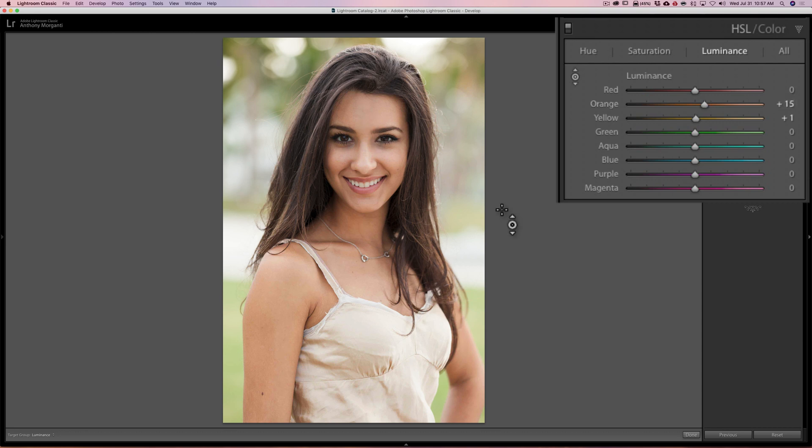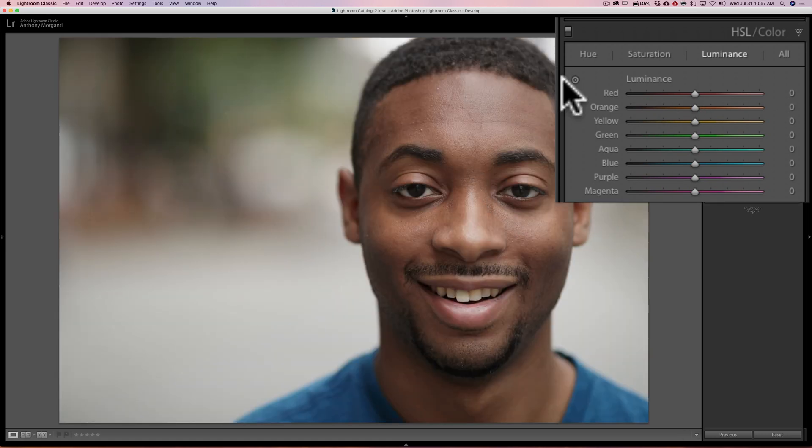So it's super easy to do, and as I mentioned this could be a lot quicker, especially with an image like this where you have her neck, chest, and arms showing — it would take you a lot longer to use the brush on an image like this. Now, again, just like the brush, it works for all tones of skin. It doesn't matter.